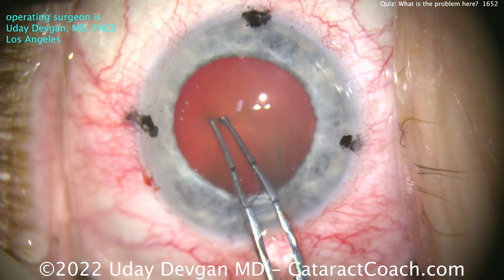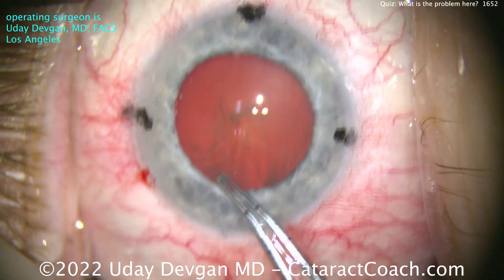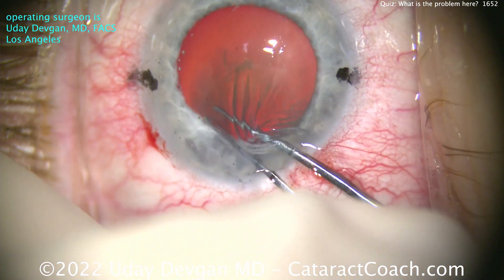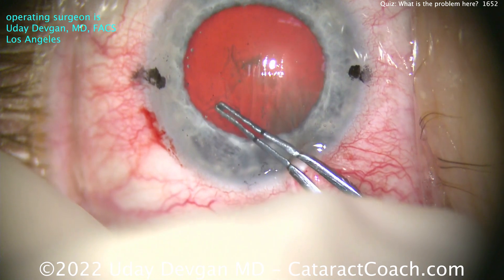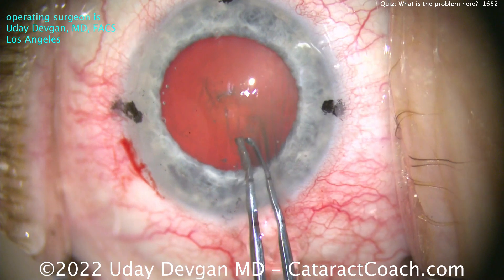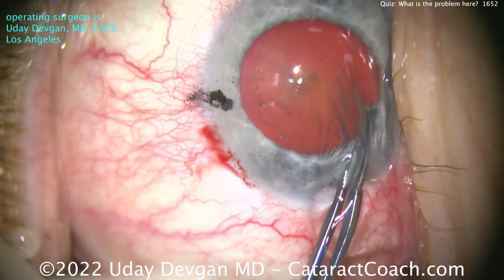I recorded this case and I'm presenting it because it's a fantastic learning point. If you're an experienced surgeon you'll know, but I want to show you a few initial steps here. We have a very nice rhexis, there's no issue there. A little bit tough to grab, but we're getting this — you can see the forcep tips are a little bit bent out of shape, we'll have to fix those. But we'll get a beautiful, nice five to five-and-a-half millimeter capsulorhexis.